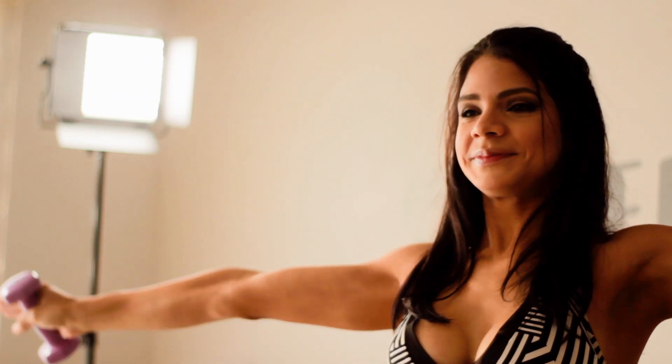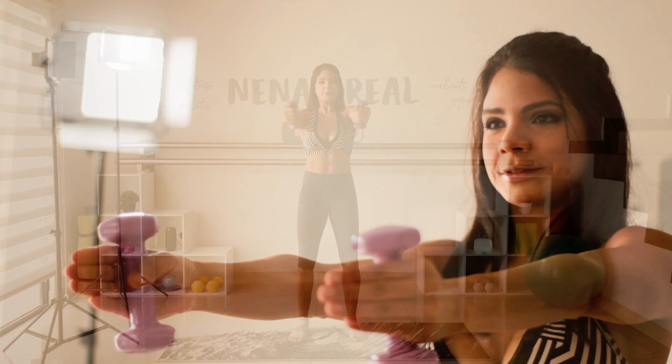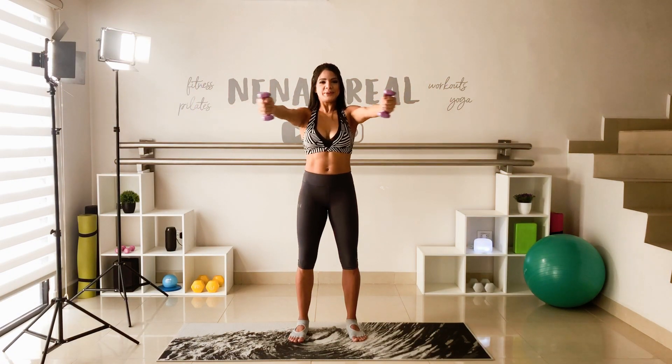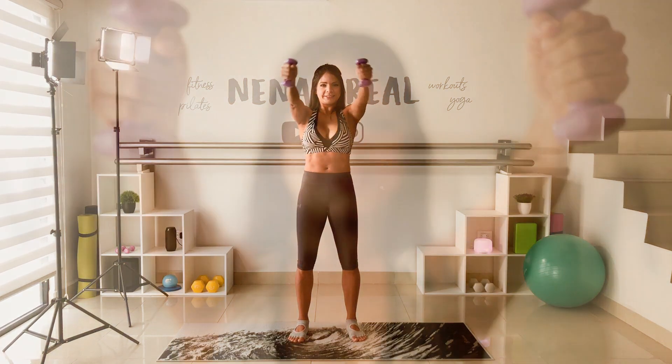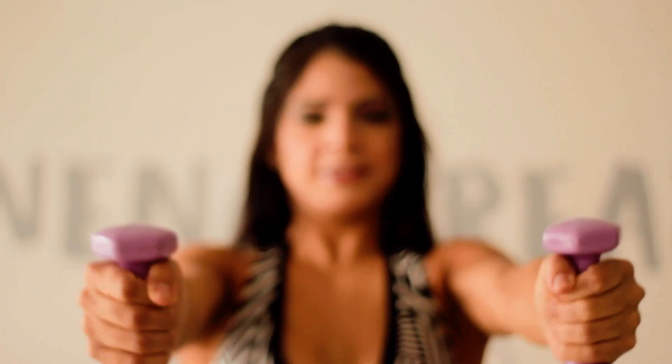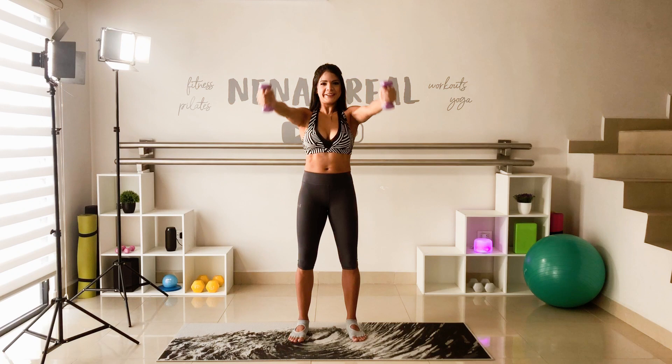We're almost done. I know your shoulders are burning — we have a great training session ahead, so we must prepare well. Finally, stay with your arms in front and make small circles in, and now out. Stop the movement, don't drop your arms yet.